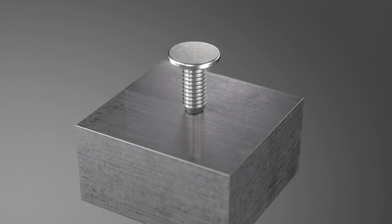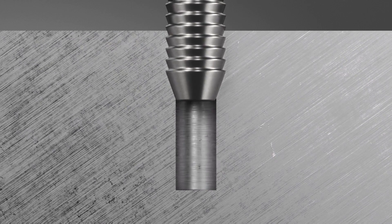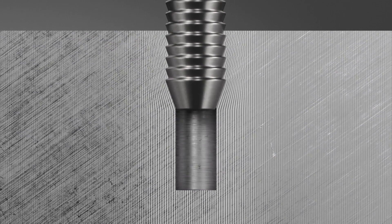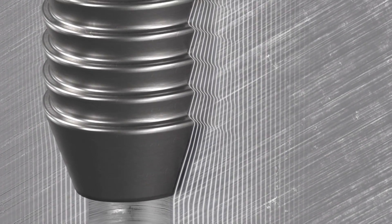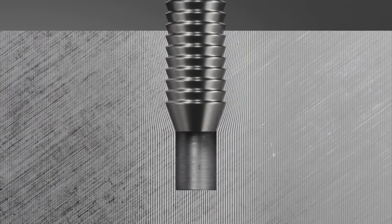The ATP clinch pin joins plastic to metal. Its trilobular shaft and locking flutes ensure that they are easy to insert and maintain high holding force and excellent vibration resistance.